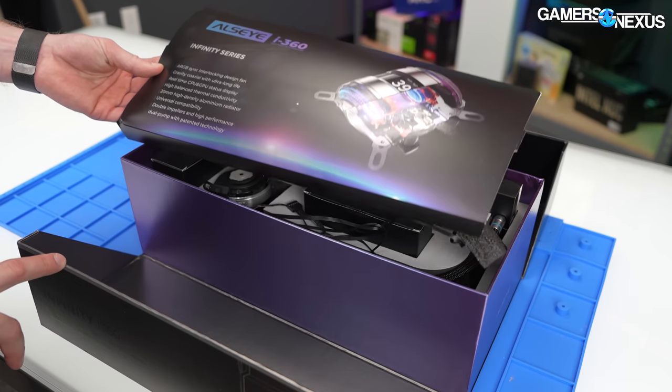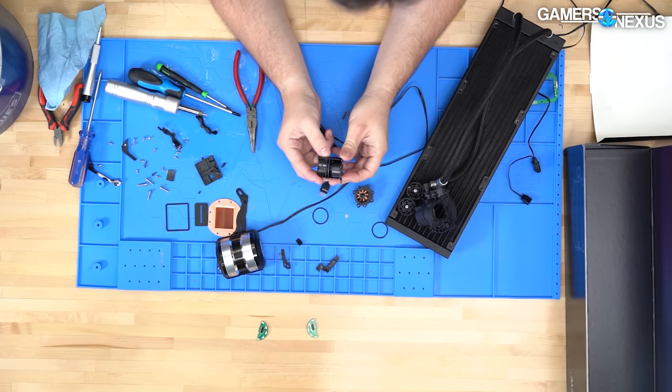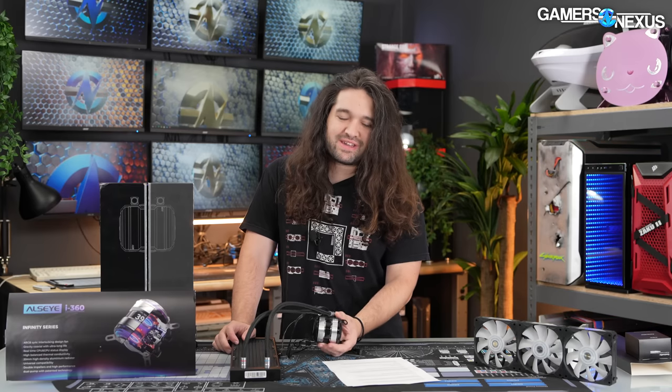In addition to the review and benchmarks, we will be tearing this cooler down to see what it looks like inside and confirm some of the statements that Allzeye is making. This is $120 for the 240-millimeter version, which isn't far off from most other liquid cooler prices. The 360, meanwhile, has been anywhere from $130 to $160 when we could find it. And much like the naming, the pricing appears inconsistent. But the cooler isn't necessarily just a meme product — it might have some actual potential.